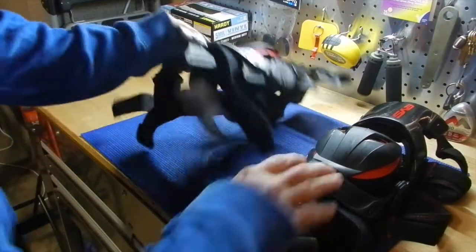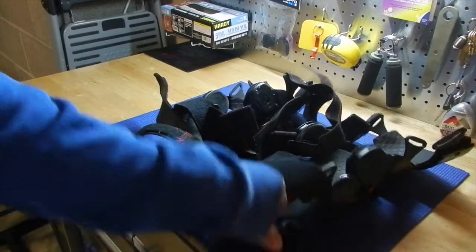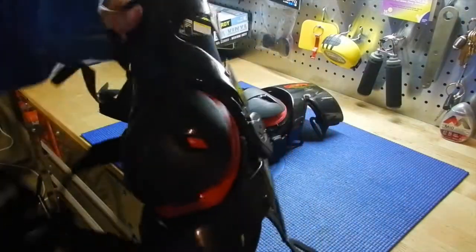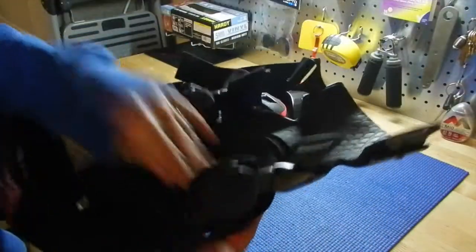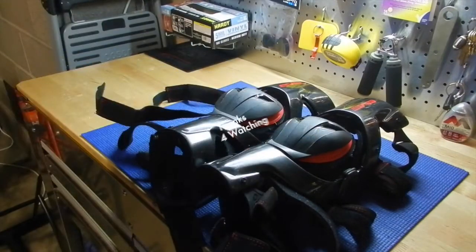Like I said, I wear a large in pods and these are mediums — they fit my legs really good. Check it out for yourself, go search it out. I'll put up the stats from EVS themselves, but I just really wanted to tell you what I think from a personal standpoint. Strong — your knee doesn't move side to side, you can't hyperextend, really very good. They're super durable on the frame, the knee cup, and the actual straps. The neoprene liner needs some work. That's it — Web Pro. Remember nerds, keep it pinned.